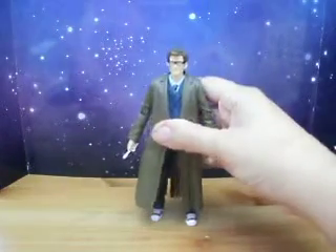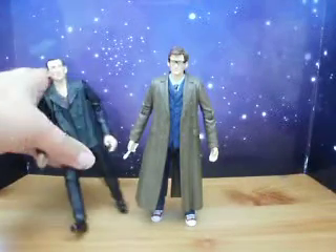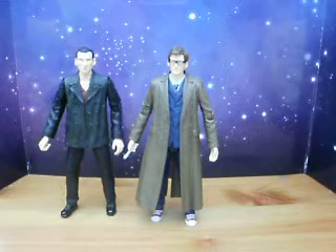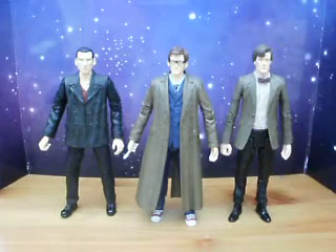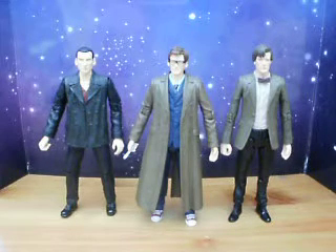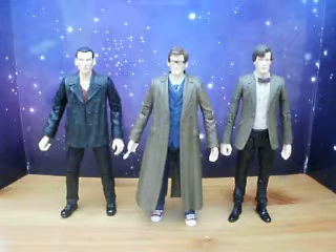So we can compare him to the 9th Doctor and the 11th Doctor in the set. You can see he is about the same height as the 9th Doctor, but a little bit shorter than the 11th Doctor, who's a tad bit taller.